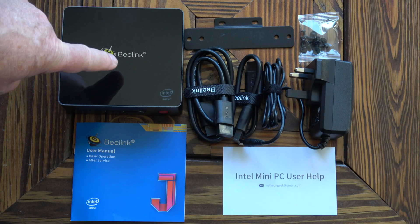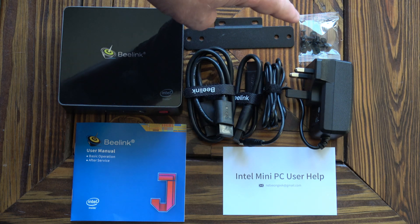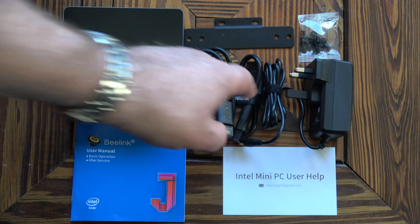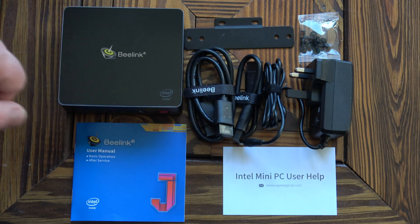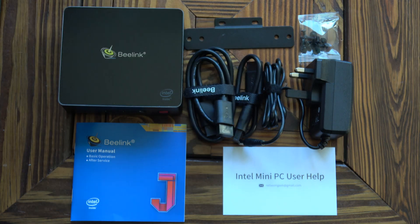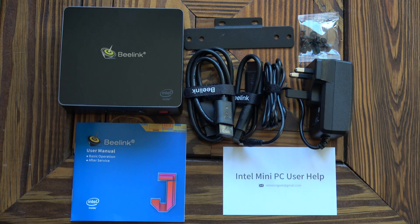Inside the box we've got the mini PC, a wall mounting bracket with some mounting screws, and I believe there are also screws for attaching an extra hard drive. We've got two HDMI cables — a short one and one that's a little bit longer but still not very long. There is a UK power supply, and I believe they ship whichever power supply is required for the country it's ordered from. There's a little card telling you who to contact if you have any problems, which is a nice touch, and then we've got the user manual.